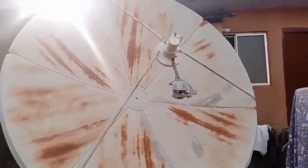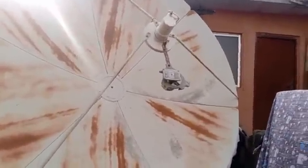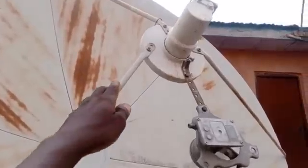That tells us whether it's a C band setup or a KU band setup. This is a prime focus dish — you can see the LNB is pointed to the middle. We have angles like this: one angle, two, or three.